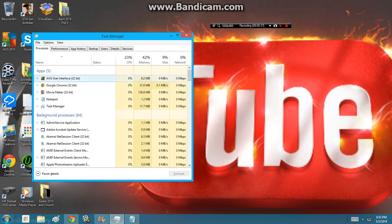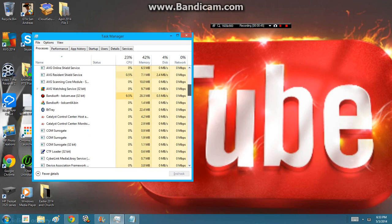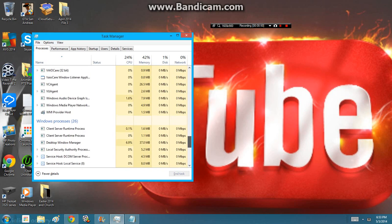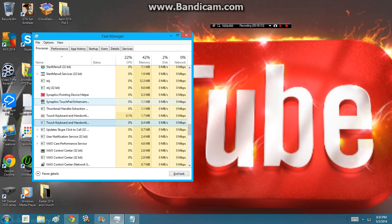Then what you want to do is end some programs that can be bad, that can keep your computer running hard. And if you do find something, just click here and click End Task.